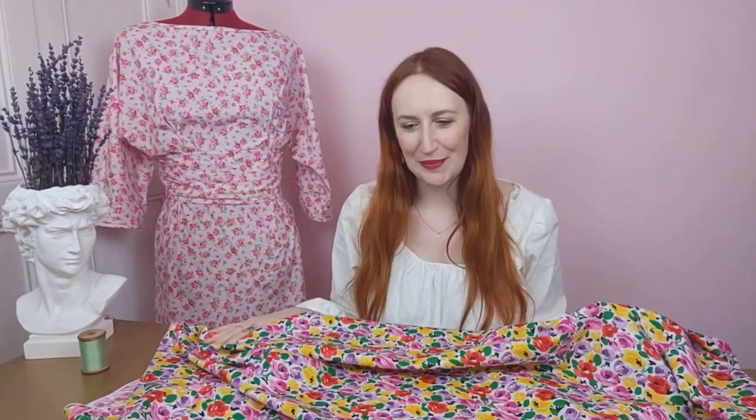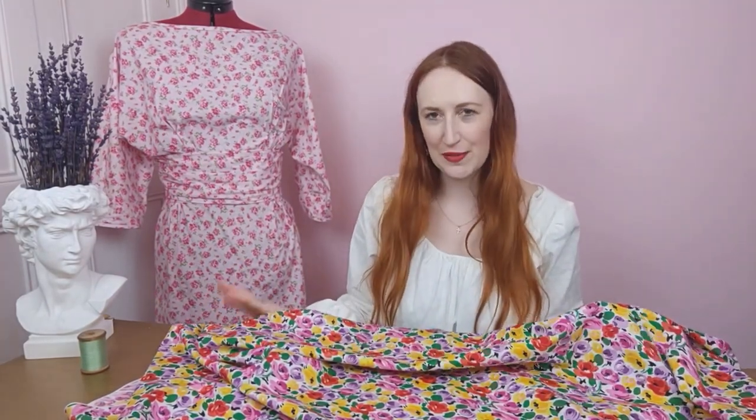Oh, how I love florals — and this one is no exception! It's such a pretty print, it reminds me of tulips, really gorgeous. This would work really well with the Vogue 8996 pattern, which is great for beginners. Cotton poplin is a joy to sew with — easy to manage, durable, so anything you make will be made to last. And did I mention this pattern has pockets?